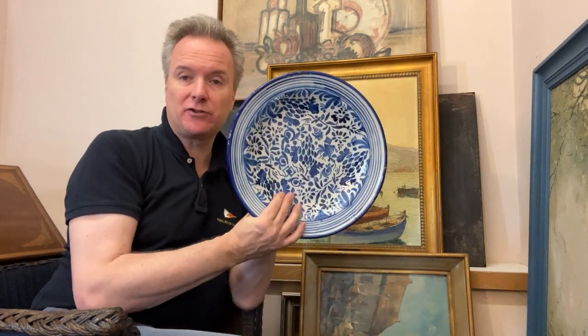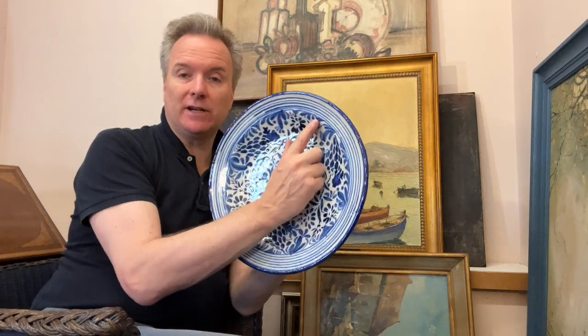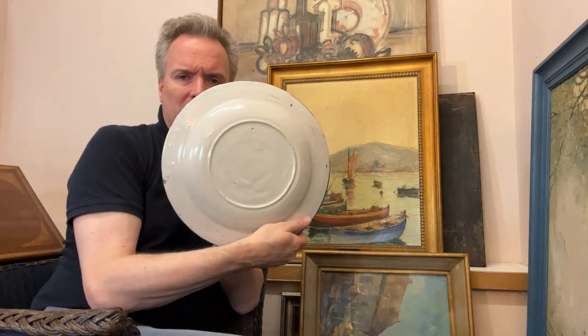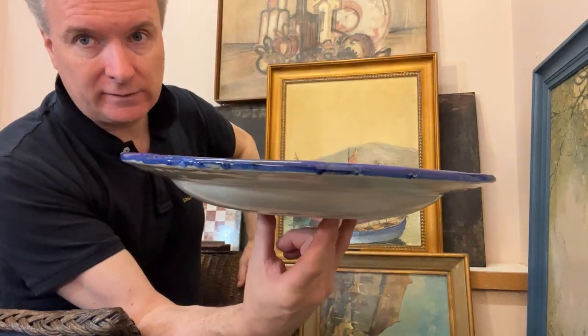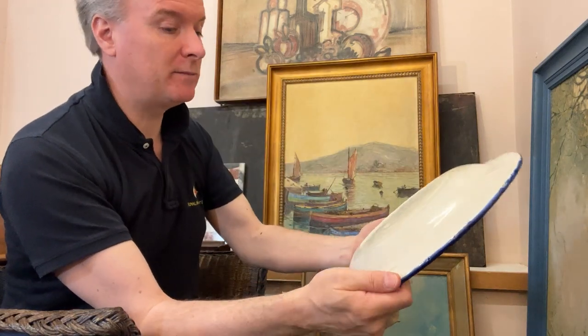Very nice designs, not transfer — brush painted, concentric rings. Obviously it's been on the wheel and they just lay the brush on it and it's spun around. Nice back, no marks. The only marks of note are three pin marks here, where it's been standing in a kiln on pins to allow it to fire properly.